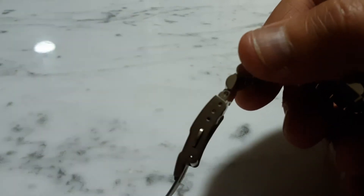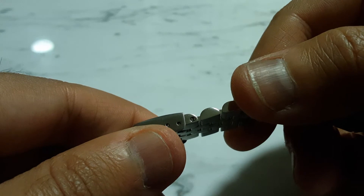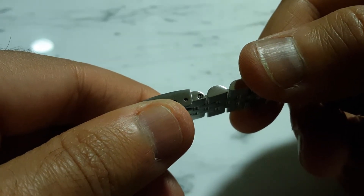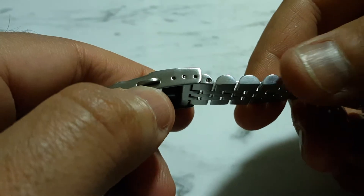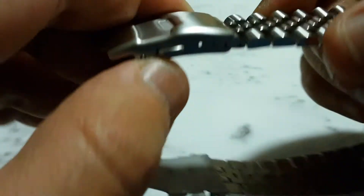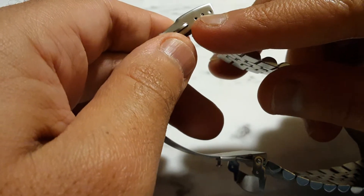I had to remove four links out of this — it's a pretty long bracelet. I've got a seven-inch wrist and even after removing four links and moving the adjustment to the second spot, it's still a little bit loose. But I do like a looser watch on my wrist anyway, so there's a little bit of gap on the bottom, and I can shuffle the watch around a bit. This is how it looks on my wrist.